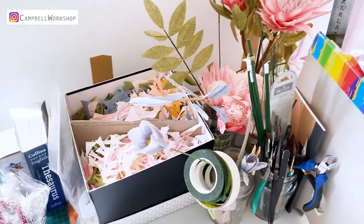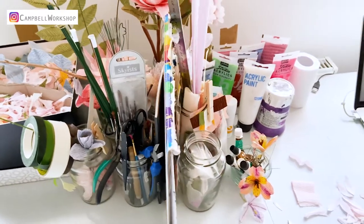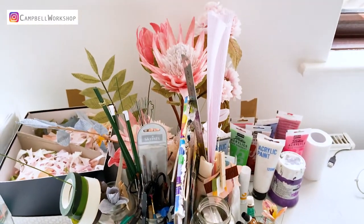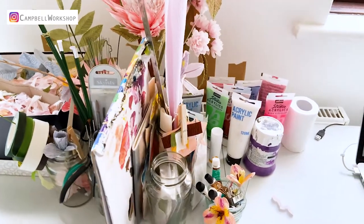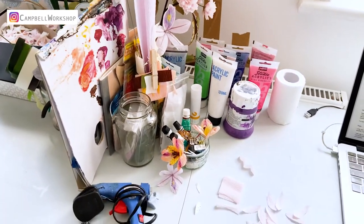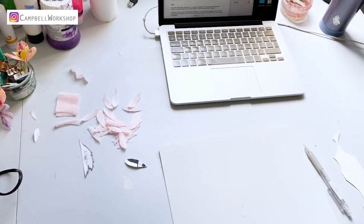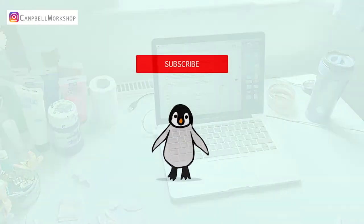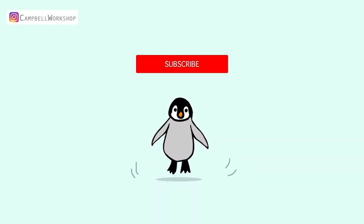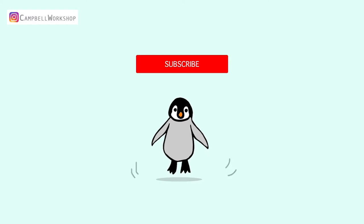Hey guys, welcome to Campbell Workshop. Today we are going to be a bit different from our normal flower tutorials. I'm going to share my five top tips on making paper flowers. I hope this is going to answer some questions and make your flower-making journey a bit easier. Before we start, don't forget to press the subscribe button below so you won't miss our weekly videos.